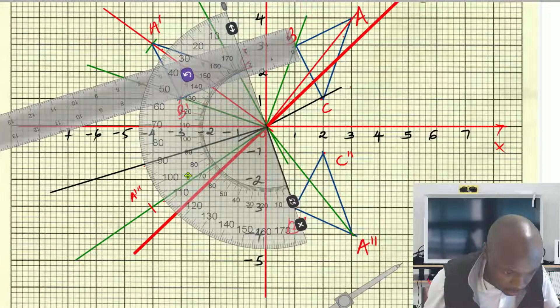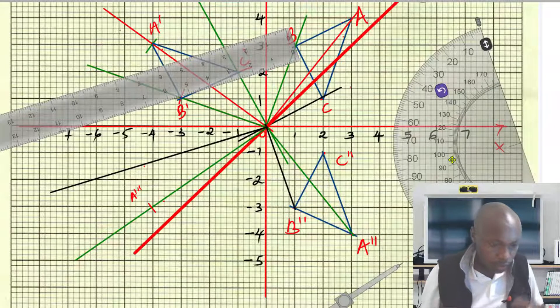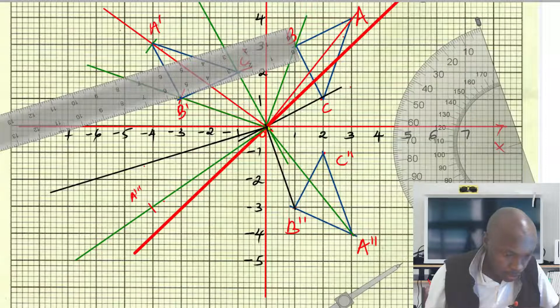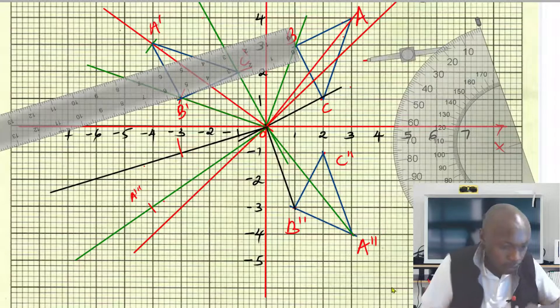Confirm that the angle is indeed 90 degrees. Yes, the angle is 90 degrees, as you can see. After measuring that angle, take the measurement from the origin to B'' and transfer that distance. Mark that point — that point will now be the image of B'', which is B'''.